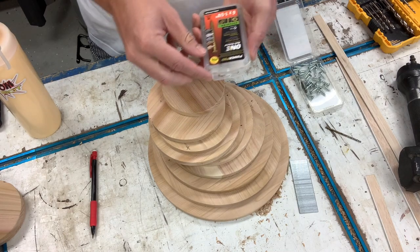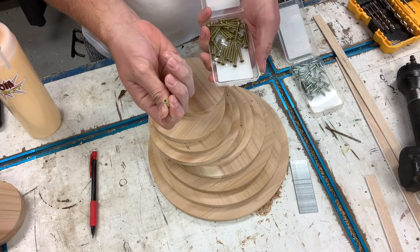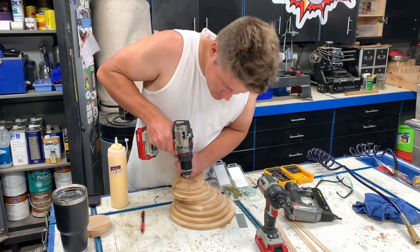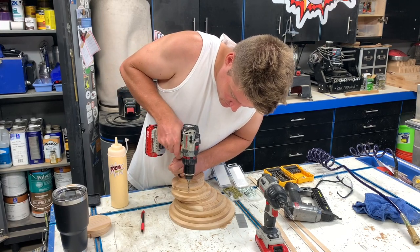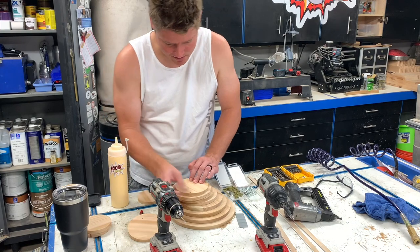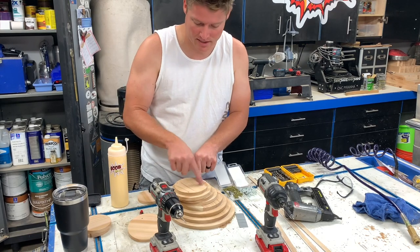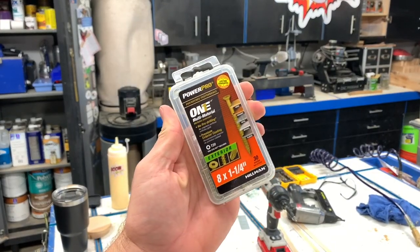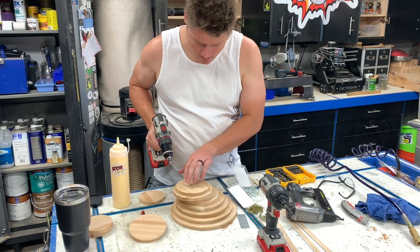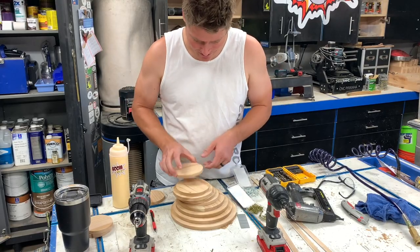I've got some PowerPro screws here - inch and a quarter with a number six head. I'm going to pre-drill using a 7/64 bit, which will give me enough meat to have some threads go into the wood. I also found some inch-and-a-quarter number eights, so now all the heads will match. I've got my countersink bit on to widen the hole a little on top so the head won't split the wood.